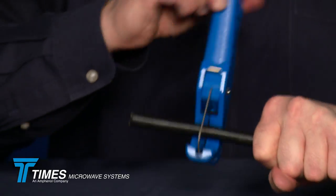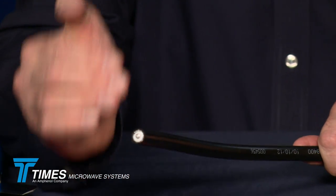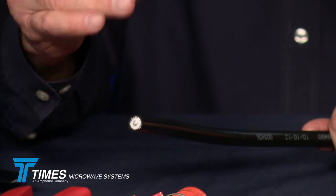It'll quickly cut through the jacket, the braid, and the dielectric. What it'll do is scribe the center conductor, and it'll just snap the center conductor. What you'll end up with is a cable that remains nice and round, square, and clean. A nice, good way to get started.